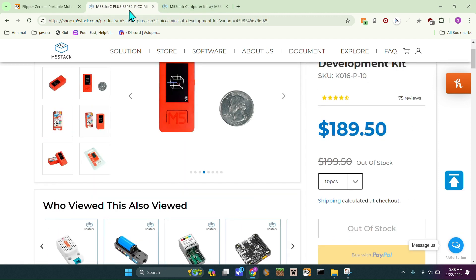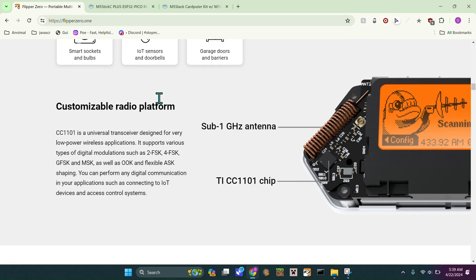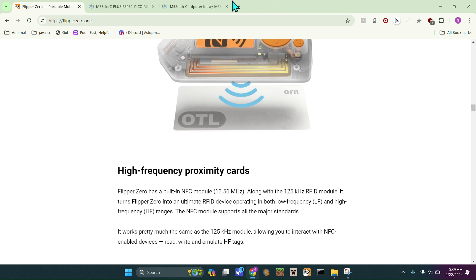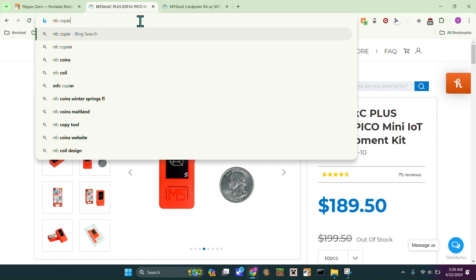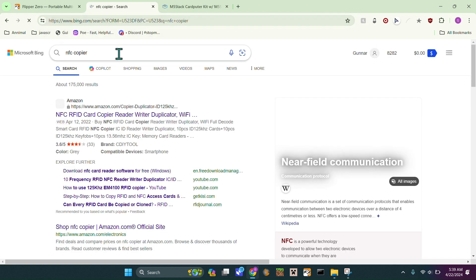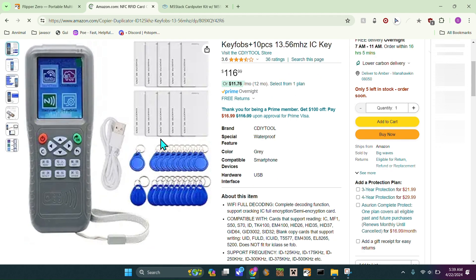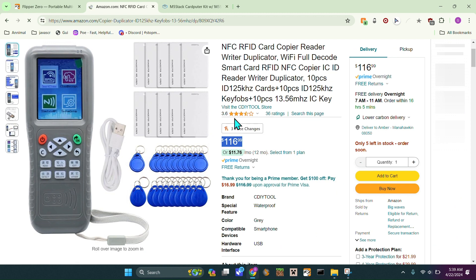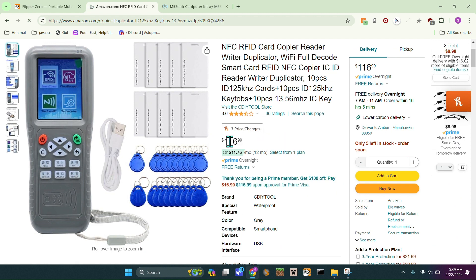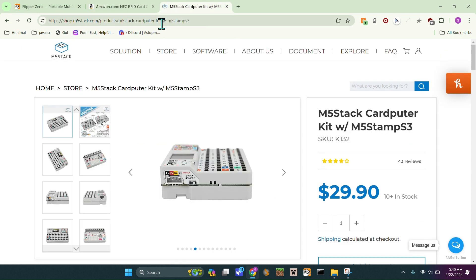There are also devices that do just one of these features, like something specifically for NFC. You don't necessarily need the Flipper if you only have a lot of NFC cards — something like an NFC copier. There's one that's $117, so I think it's better to go with the actual Flipper Zero, which is about $50 more but you're getting a lot more for what you paid.